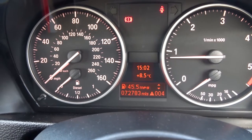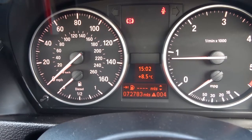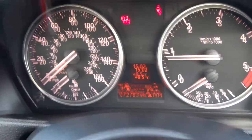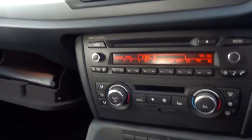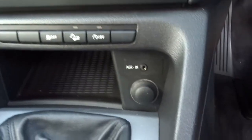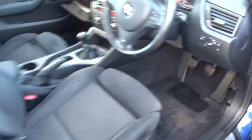Inside the computer on the dashboard you've got a trip computer. It shows you how many miles you've got left in the tank — being a typical car dealership we haven't got many at the moment. You've got an airbag off function for the passenger, and the aux cable there you can put into that slot.